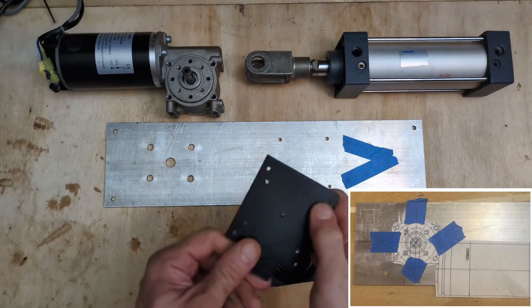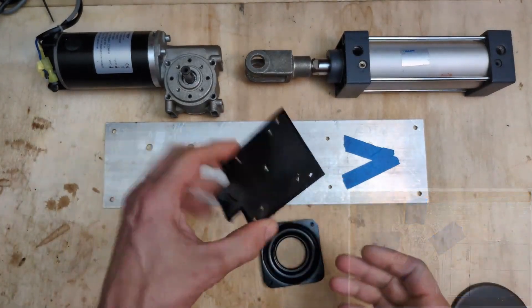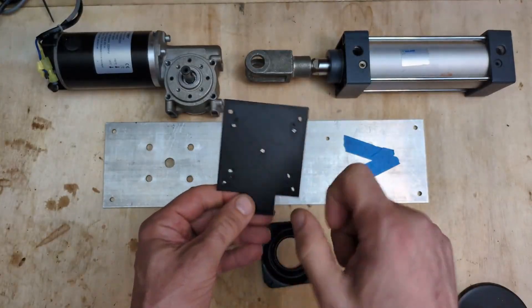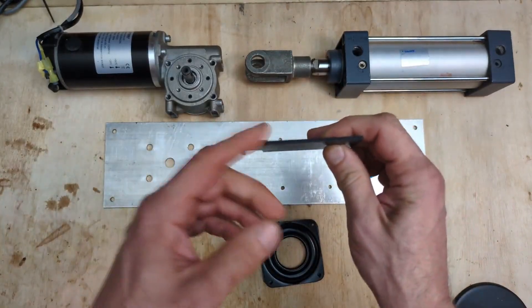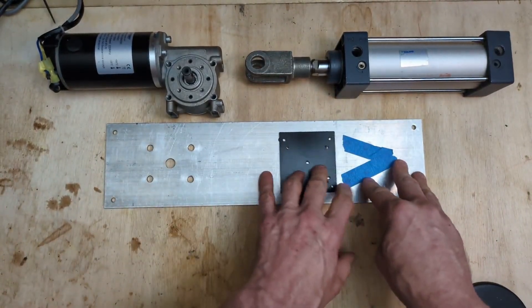In this case, a 3D printed template has the holes for the motor and the lazy susan bearing all in the same piece, and I just put a little lip on the edge so it stays in line.